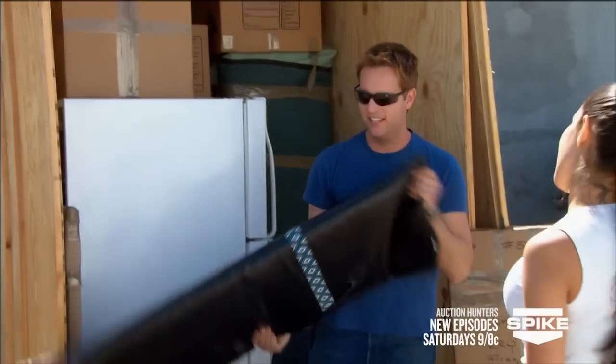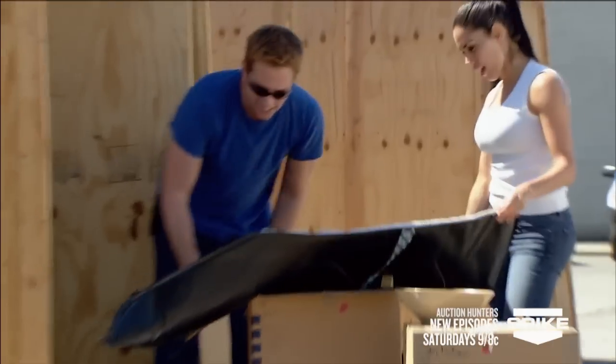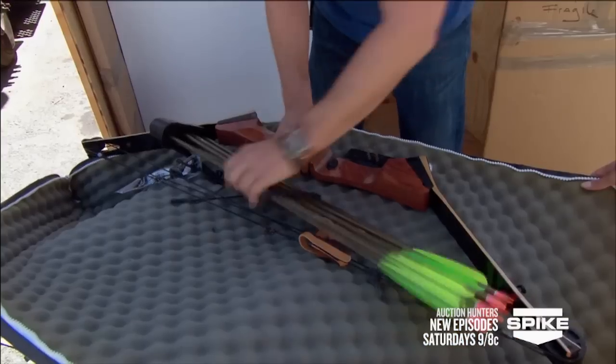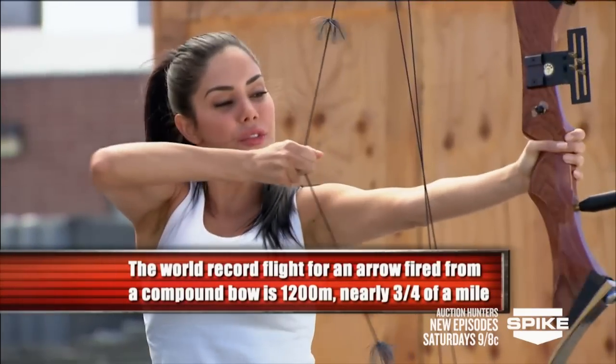That's what you really wanted, wasn't it? Let's hope it's not damaged. Oh my god, wow — it's a compound bow! It's beautiful and it's not too heavy, even though it's wood.